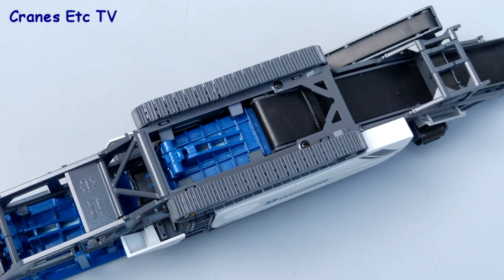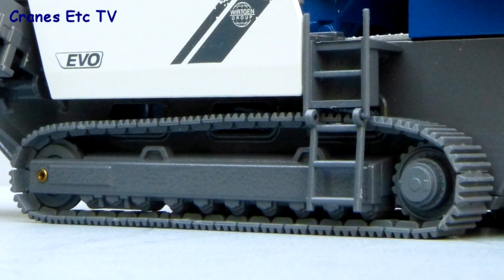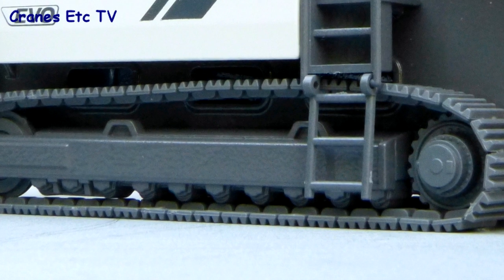Diving straight into the detail, looking underneath it's pretty good. The tracks are plastic but they look good. They are mounted on metal track frames but the rollers are representative rather than moving parts.